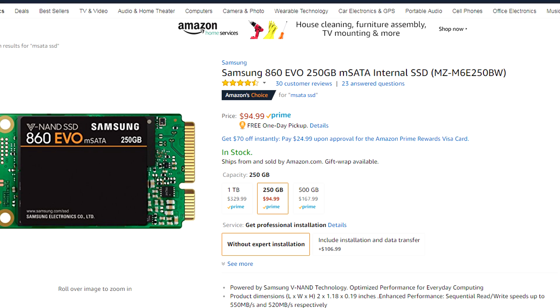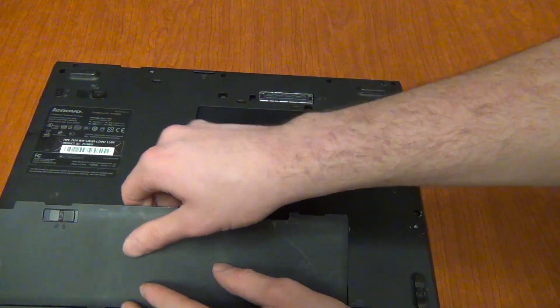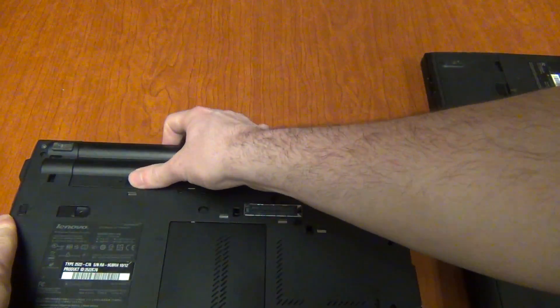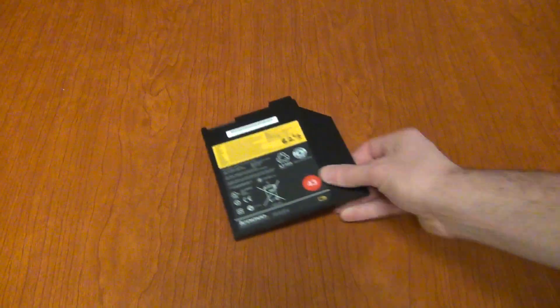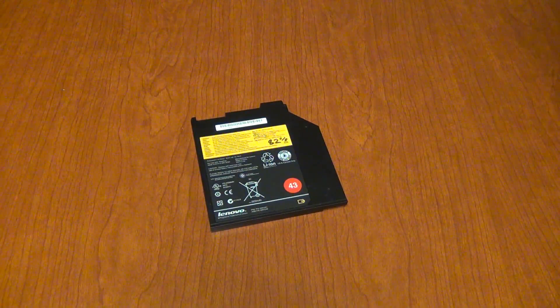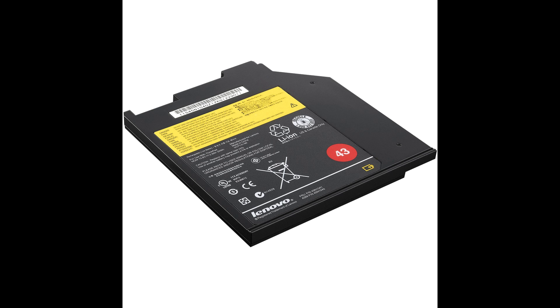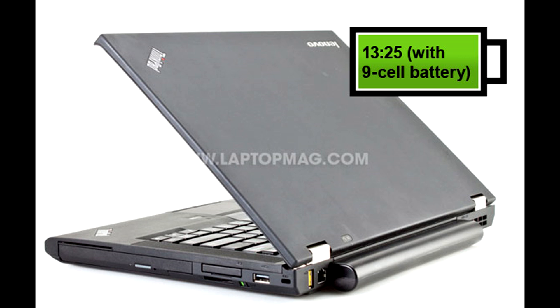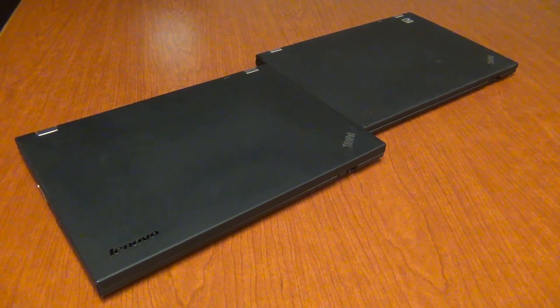I personally recommend getting a 1.8-inch to mSATA adapter and putting an mSATA SSD in the T410s to avoid trouble later. Another disadvantage is it uses a lithium polymer battery rather than the standard six or nine-cell options on the T410. While the T410s offers an UltraBay battery for extra life, in my experience battery life even with the UltraBay is still worse than a nine-cell battery on a standard T410 or T420.